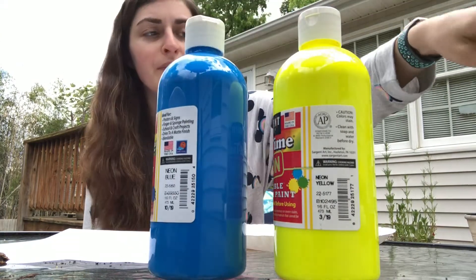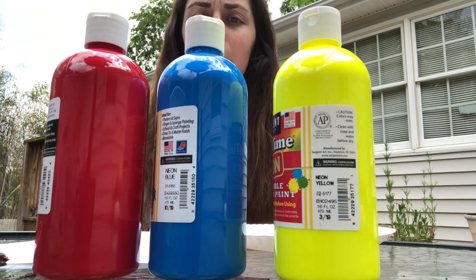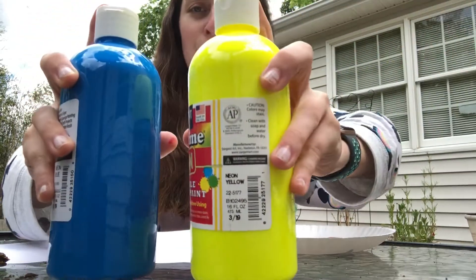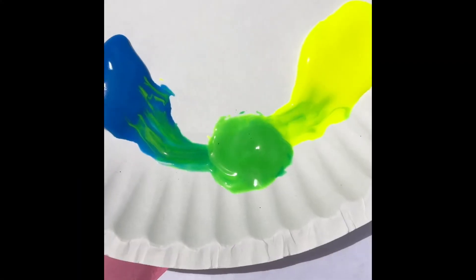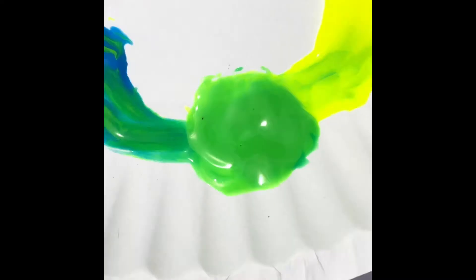How do we make purple? I have blue and I have red — which ones do I need? Let's try mixing blue and yellow. When I mixed blue and yellow it turned green. It's green! So that didn't work.